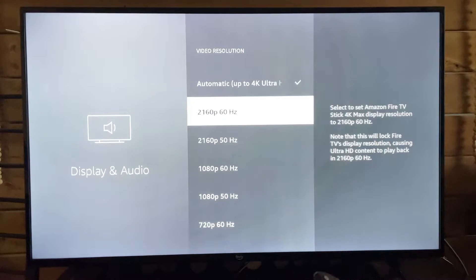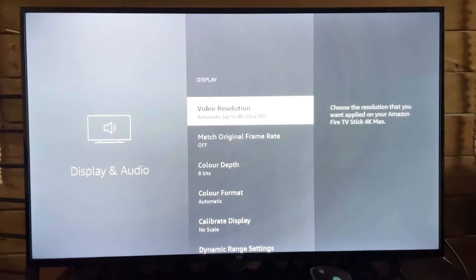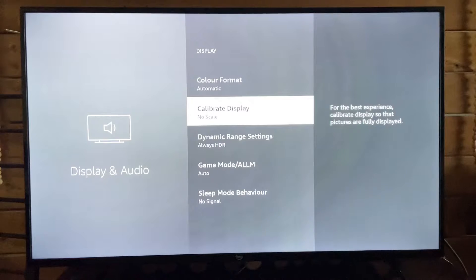Since mine's correct, I'm going to leave it — but be sure to put it on the correct one. Then press the back button and scroll down to Calibrate Display.